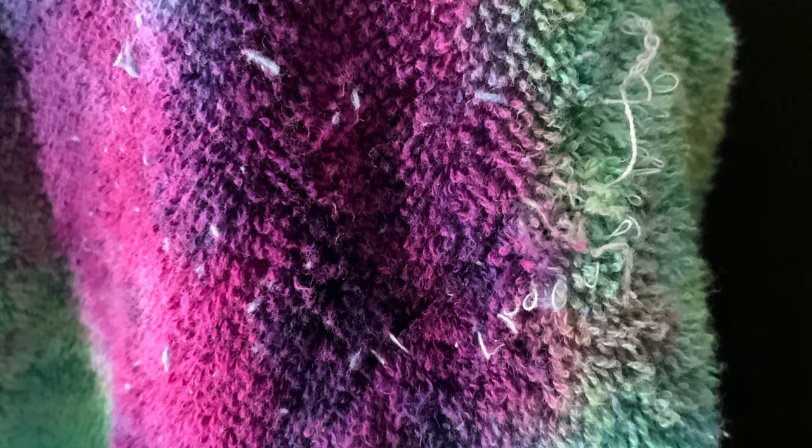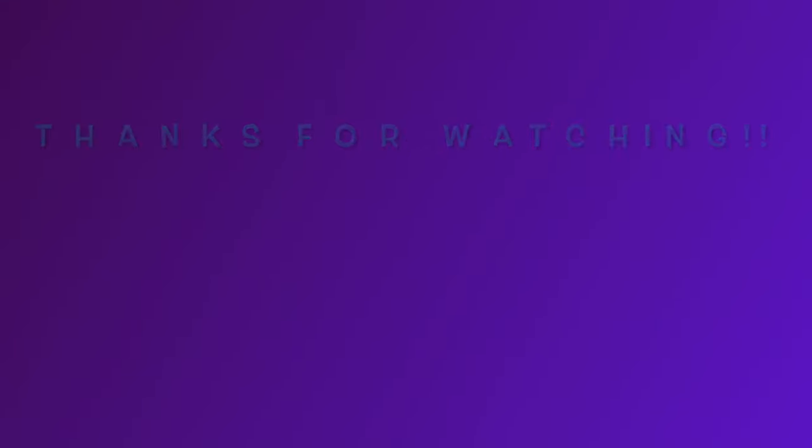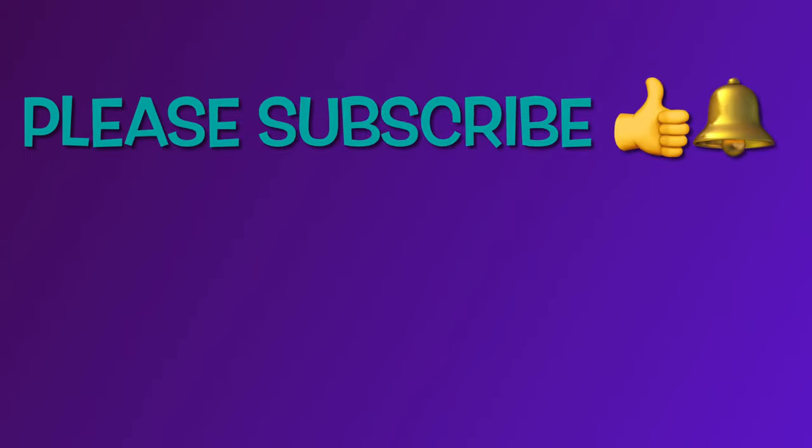What do you guys think of this bathrobe overall? I think it's really pretty — with a better product I think you'd get even better results. Thank you so much for watching. Please subscribe to my channel, leave a thumbs up on this tutorial, click the bell and set it to all so you get notified of future uploads. And remember — have fun tie-dyeing!